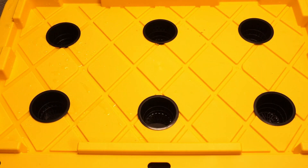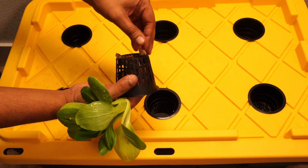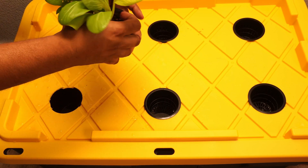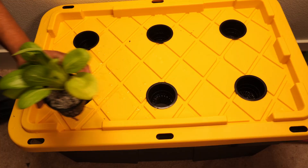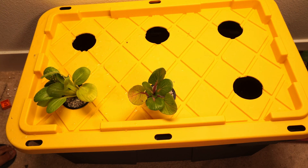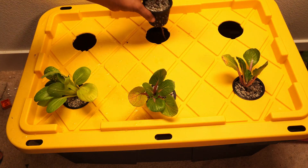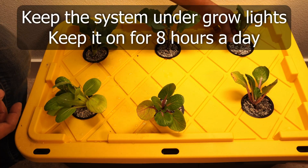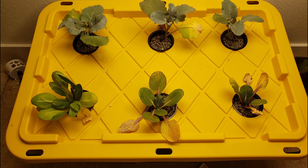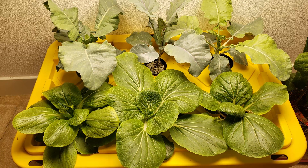You do not have to use hydroponically germinated seedlings. You can use seedlings grown in soil, as they are easily available at your local nurseries. The seedlings we are using are bok choy seedlings grown in soil. We will use pumice to support the plants — you can also use clay pebbles, rock wool, or anything else. We are planting three bok choy plants and three cauliflower plants. Set all the plants in the net pots and we are done.